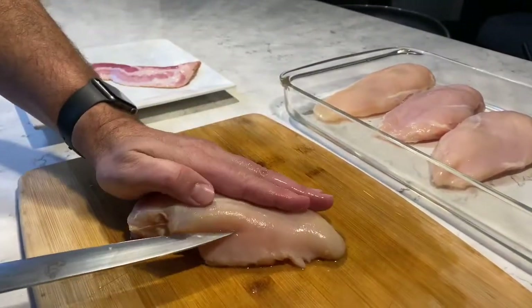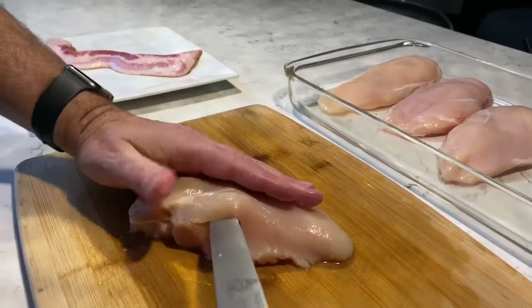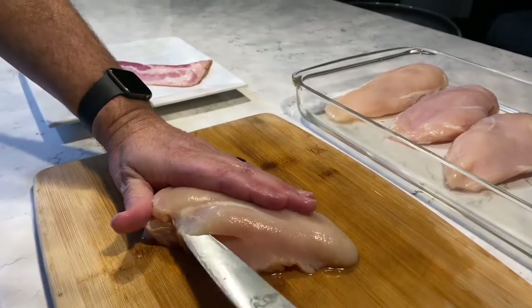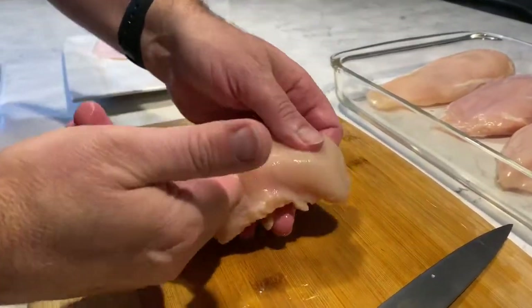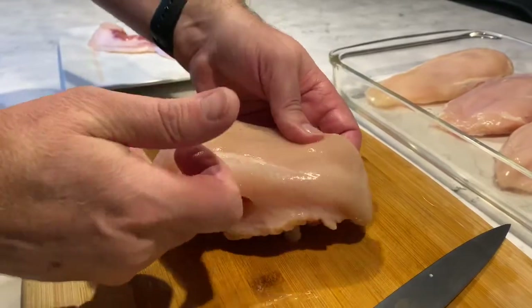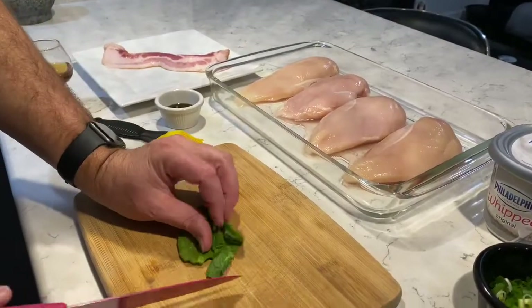Using your knife, make a slit in the side of the chicken breast and go all the way around. The concept of this is to make a pocket where all of your filling will go. In the first example we are...